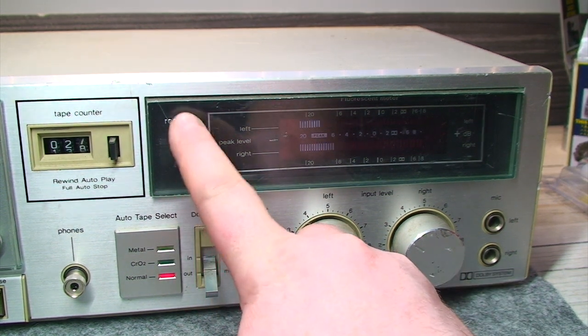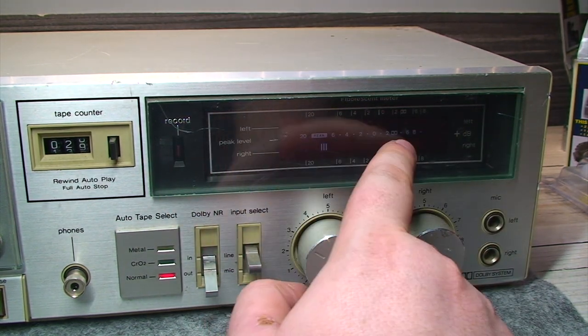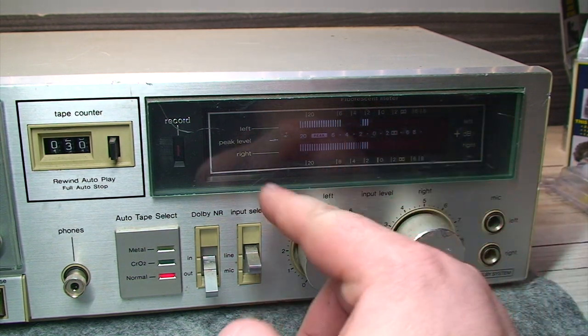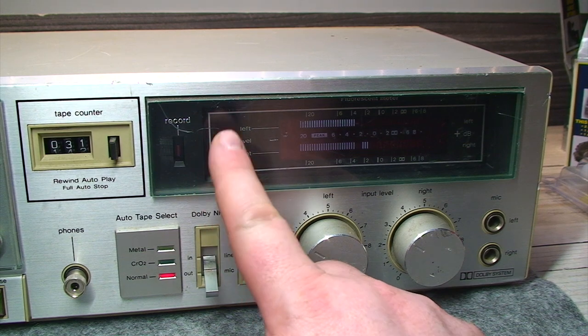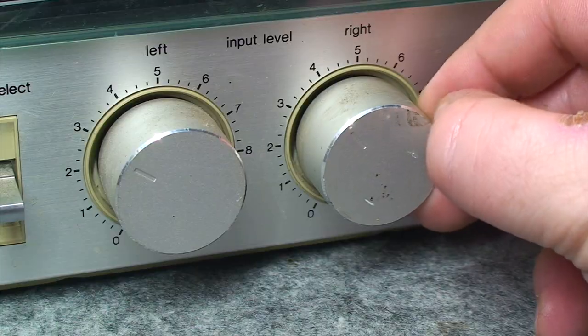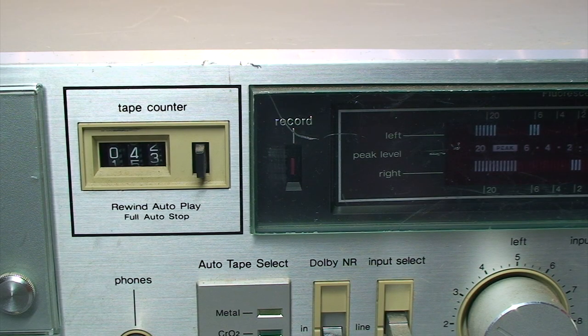There's this deep gouge scratch and scuff marks over on this cover here. Although I'm likely going to buff that out and polish it using some combination of vehicle headlight and plastic restoration products, and it may have some moderate amount of success. Likewise, the level meters are a little gashed up, but the tape counter is working correctly.